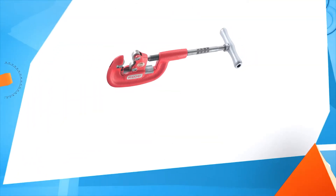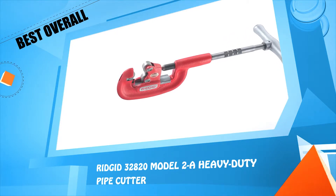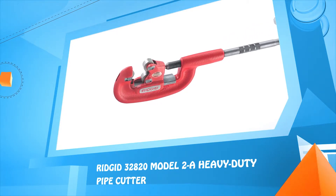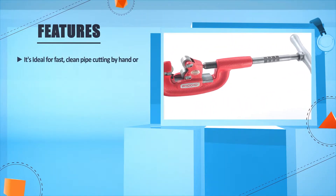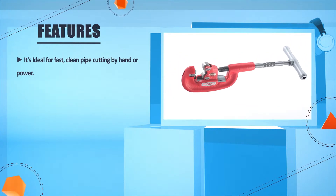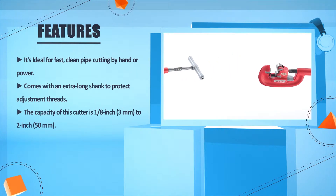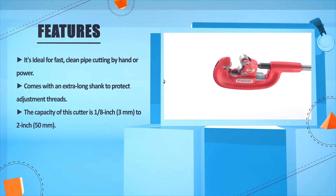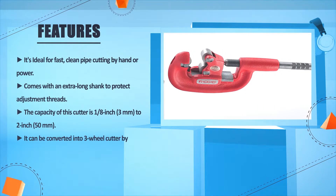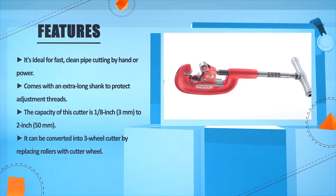Number 5: Rigid 32820 Model 2A Heavy Duty Pipe Cutter. It's ideal for fast, clean pipe cutting by hand or power. Comes with an extra long shank to protect adjustment threads. The capacity of this cutter is 1/8 inches (3mm) to 2 inches (50mm). It can be converted into a 3-wheel cutter by replacing rollers with a cutter wheel.